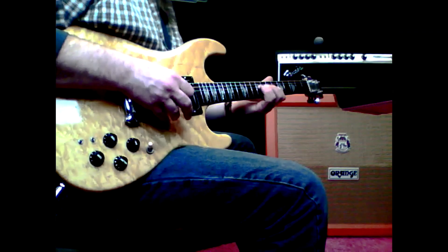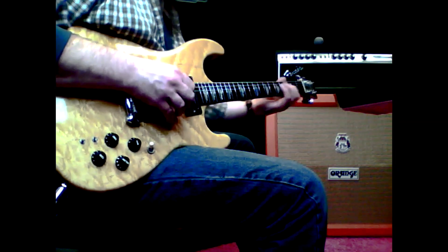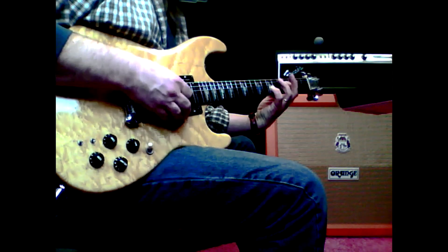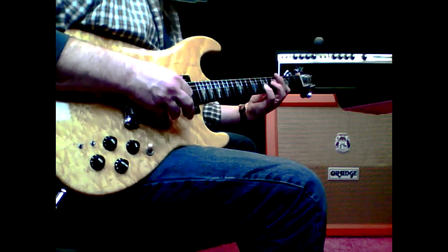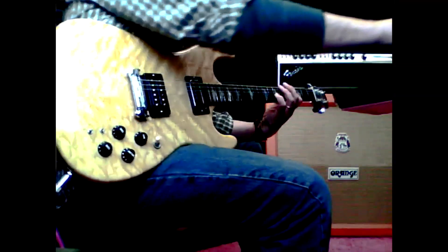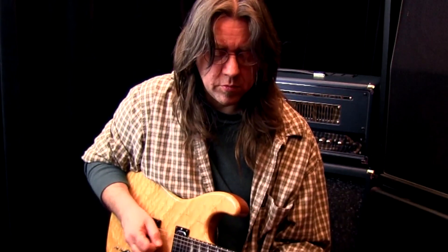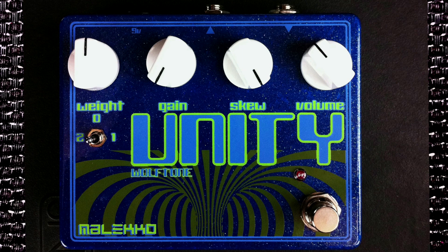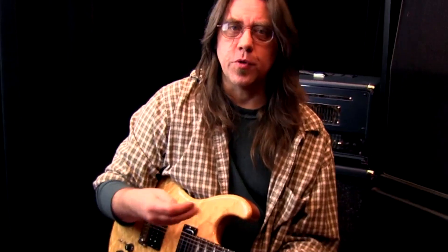Introducing the weight switch — it gets rid of some of that pump at the front end of the note. Anything you move is going to give you a pretty big change in sound.